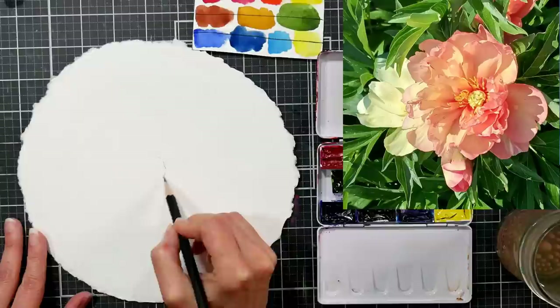Hi there! Lindsay here, The Frugal Crafter. Today we are going to draw and paint this tree peony that I took a reference photo of at the Botanical Gardens when I went about two weeks ago. I saw it, took a photo, and I thought this is going to be painted on round watercolor paper.